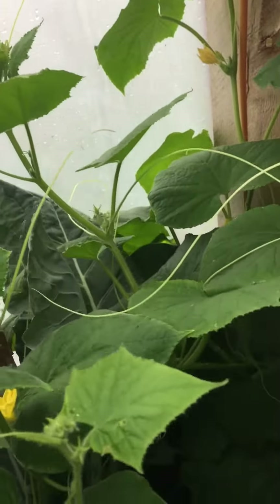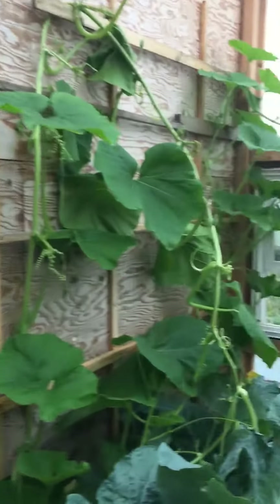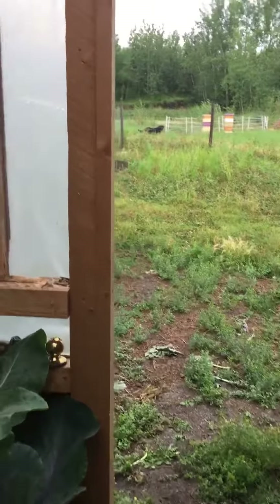And I've got some in the garden, too. Thank you again for your help with building this greenhouse. Check it out.